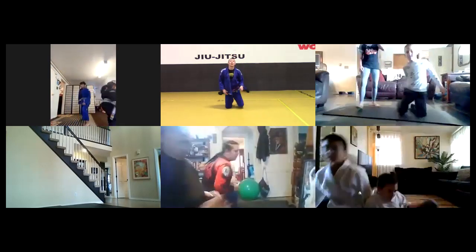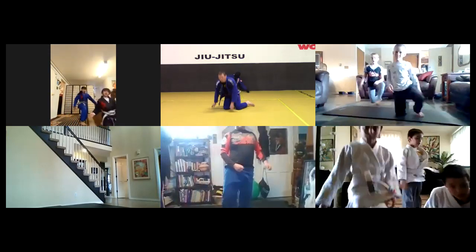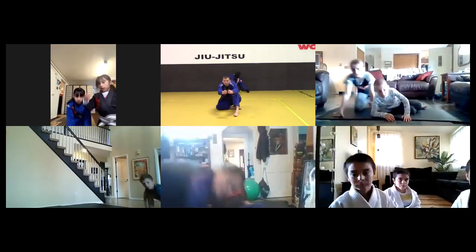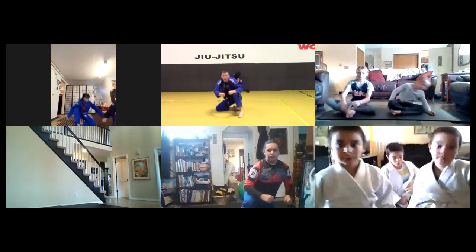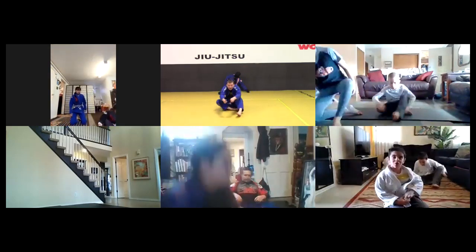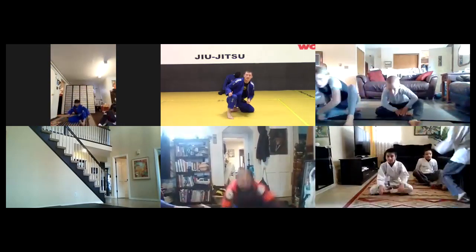We're gonna go to rolling up over the leg on the next one - about two seconds away. Go ahead and have a seat. Coach is gonna tuck one of his legs and roll all the way up. He sits back down to butterfly guard and then does the same thing on the other side. He's just tucking a leg and rolling up. Try to do as many good ones as you can, eight seconds left.